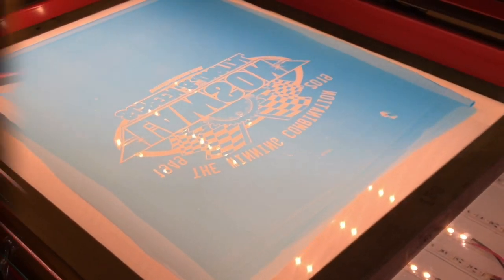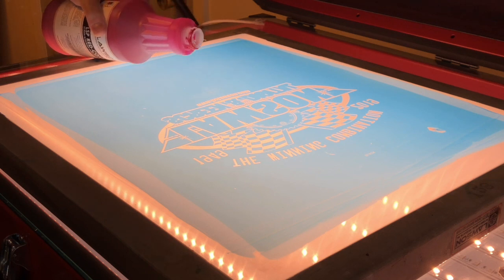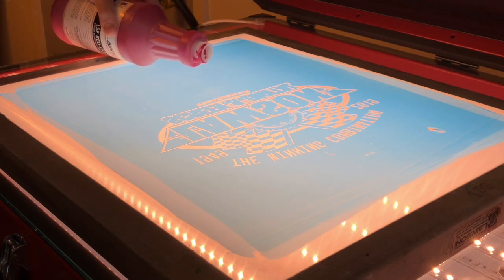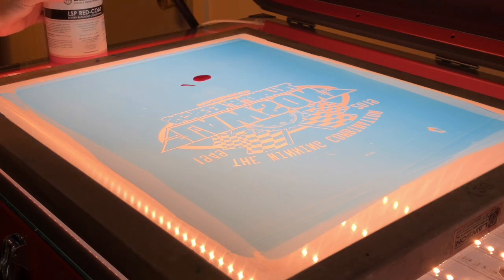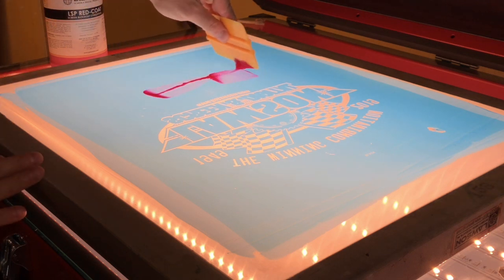To fix these pinholes, just put a little bit of Redcoat Blackout down — you don't need a whole lot, it goes pretty far. Put some down and then just go ahead and scrape it across.